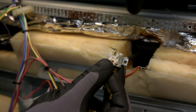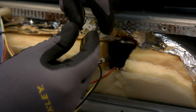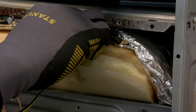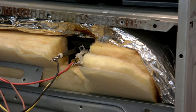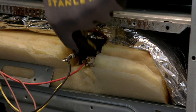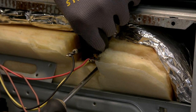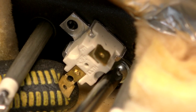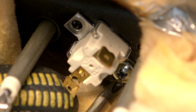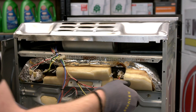On this thermal cutout it is only screwed in by one screw; the other screw mount locates onto a locating peg which keeps it in position. Make sure the thermal cutout is correctly located before screwing back in. I can now refit the electrical connections.